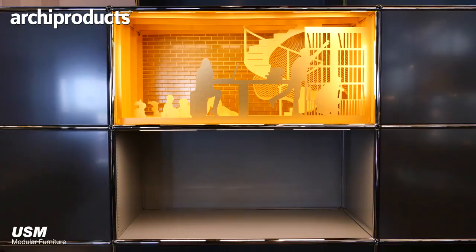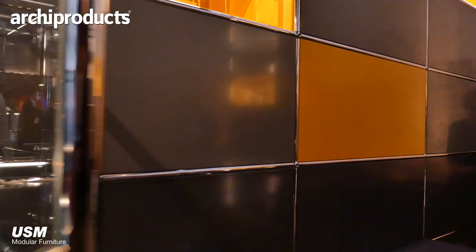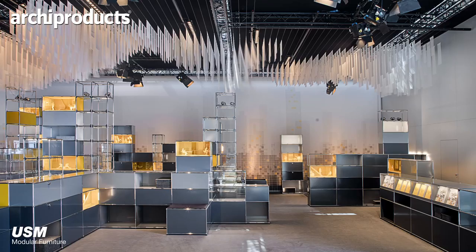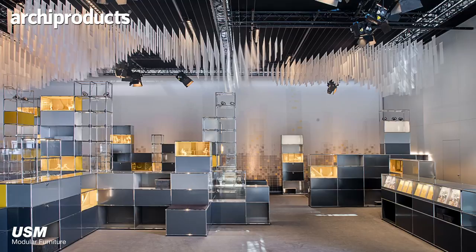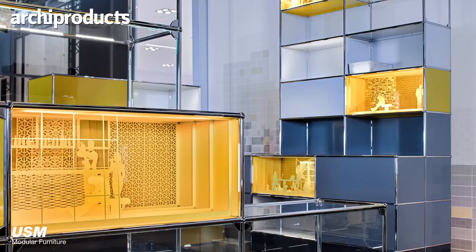So the big question in our mind is: what happens with the furniture system now, more than 50 years in the market, for the future? With this, we tried to keep the modular furniture system and the base principles — being modular, being flexible, being open for further requests — and integrate new functionality within this base furniture system.